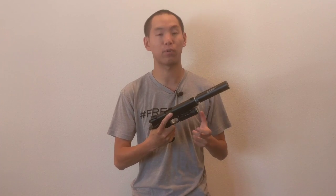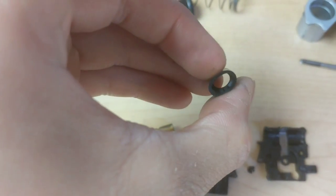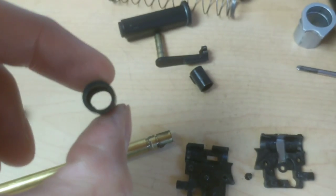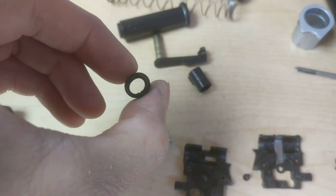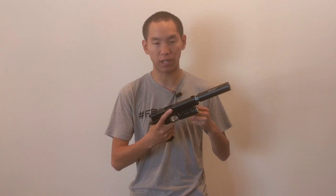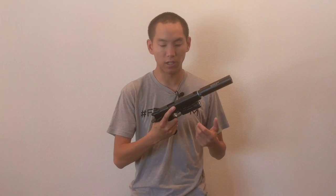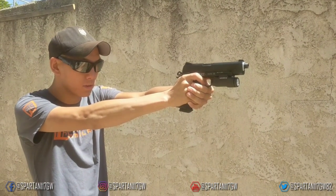One thing to note is that I have the Airsoft Surgeon bucking installed. As you can see, here's the installation process — it really wasn't too hard. If you're familiar with 1911s, you have a basic idea of how the slide disassembles. Once you take the barrel out of the slide, you disassemble it a little further and you can get to the bucking, put it in. The adjustability is not that hard — you basically slide the whole slide off and you can access it and make minute adjustments depending on BB weight.